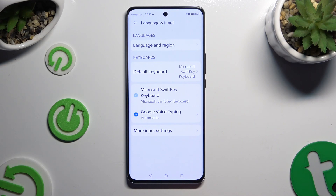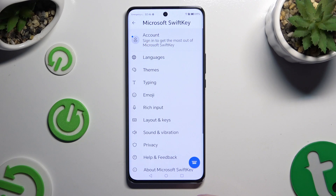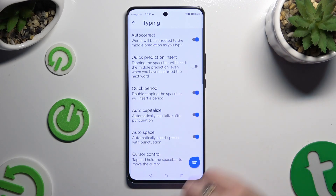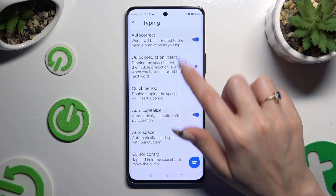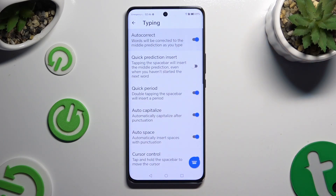Select Microsoft SwiftKey keyboard, then Typing. Finally, you can click on the switcher next to the Auto-Correct feature to switch it off or on.